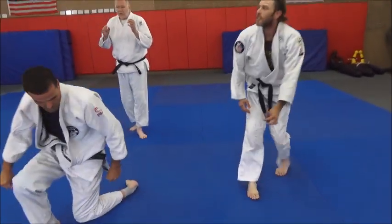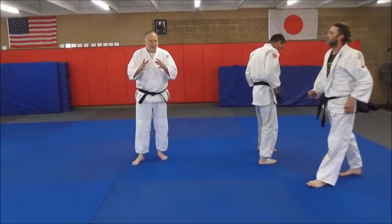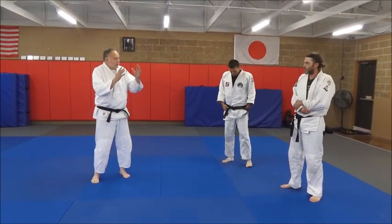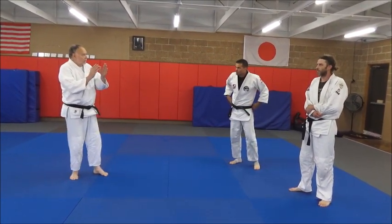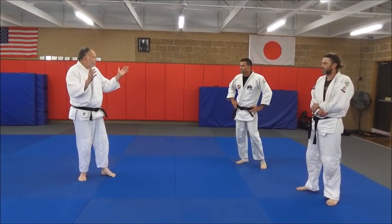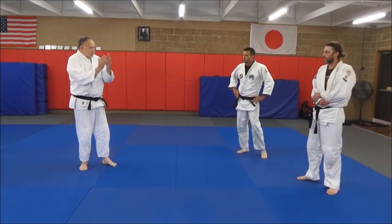That brings in Sambo — and Judo has it as well. I learned a lot about spatial awareness between bodies studying Sambo, and of course Judo addresses this too — I've written a lot about it in my Judo books. But controlling that space is essential.